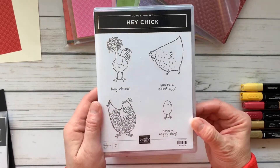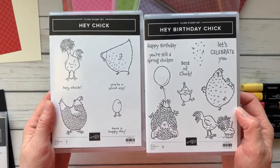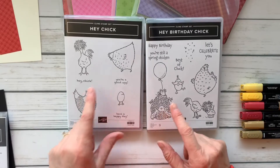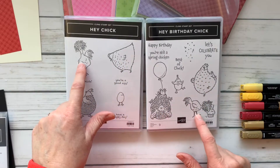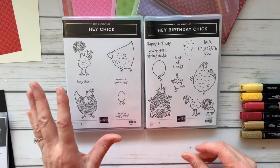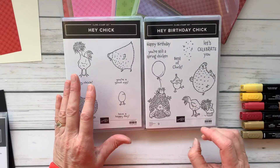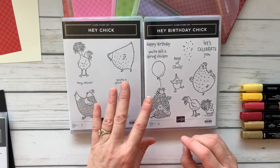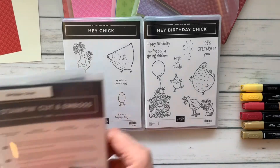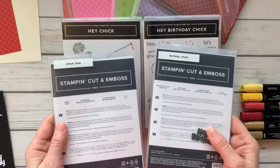These cute little chicks have appeared again in this year's January through June catalog. We've got a little fluffy fat one, another flat fat fluffy one, and the crazy chick, as well as this little egg that's hatched into a little birthday chick. While one is brand new and the other is older, I have good news — both are coming back, and both now have dies that were just released this month.